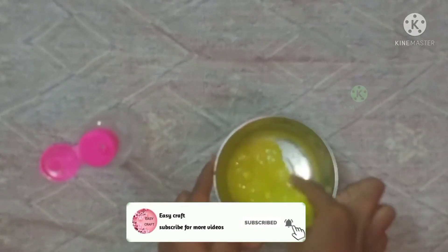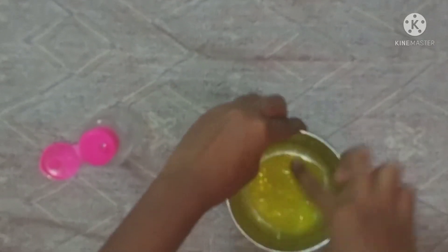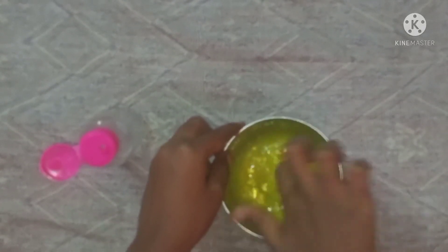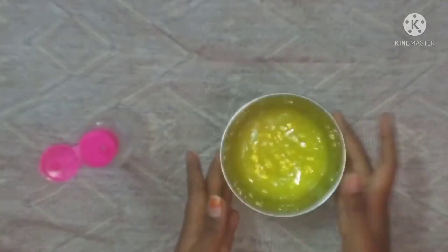Let's add a little activator. You can add a little slimy. You can add a little slime. Now we are ready to do slime. Now we will see the slime is shining.